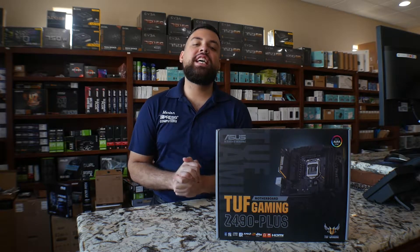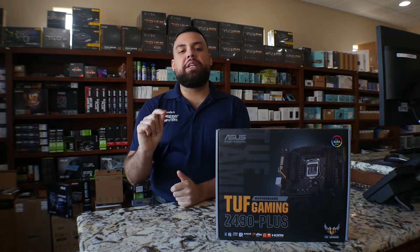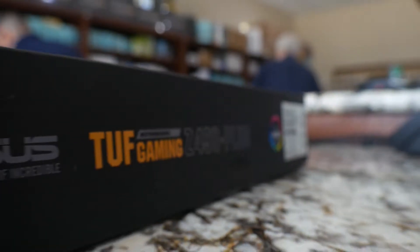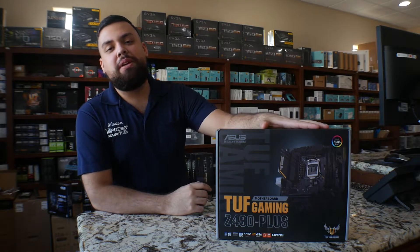Hey guys, Marlo from Impress and Peters. Today I want to show you guys one of the new motherboards that have been released. This is the ASUS TUF Gaming Plus Z490. Let's go ahead and jump into the unboxing.